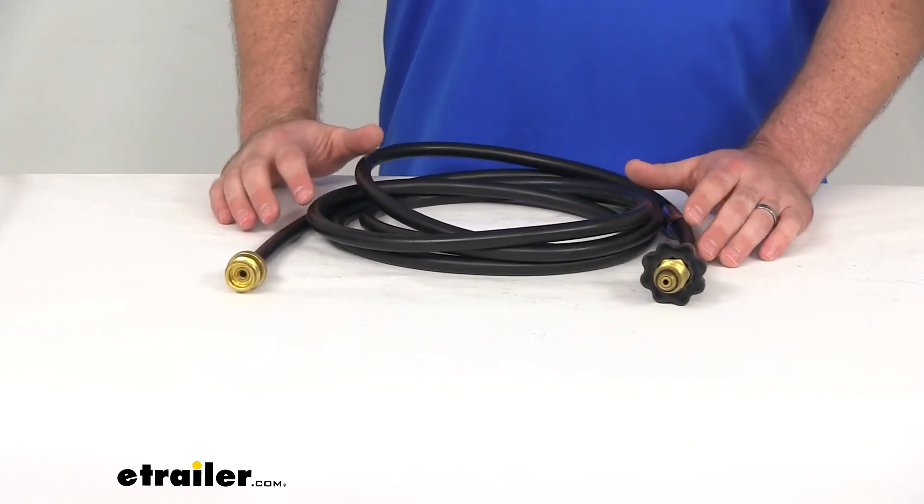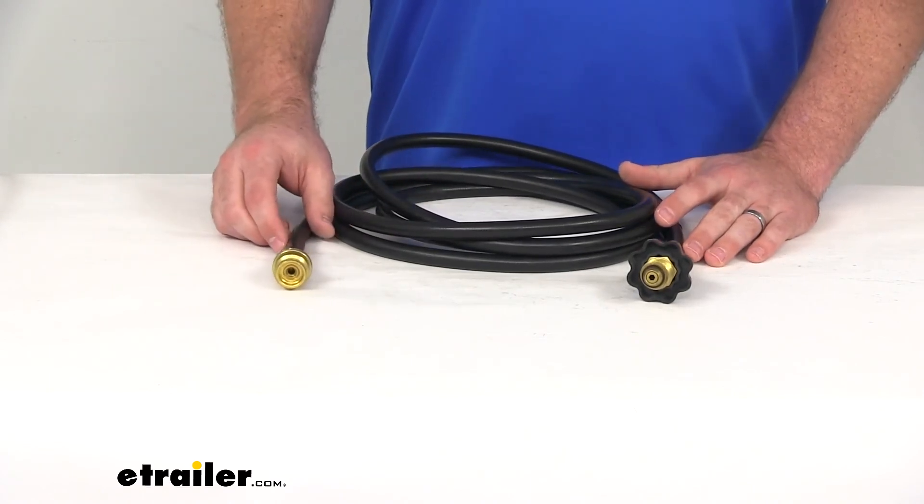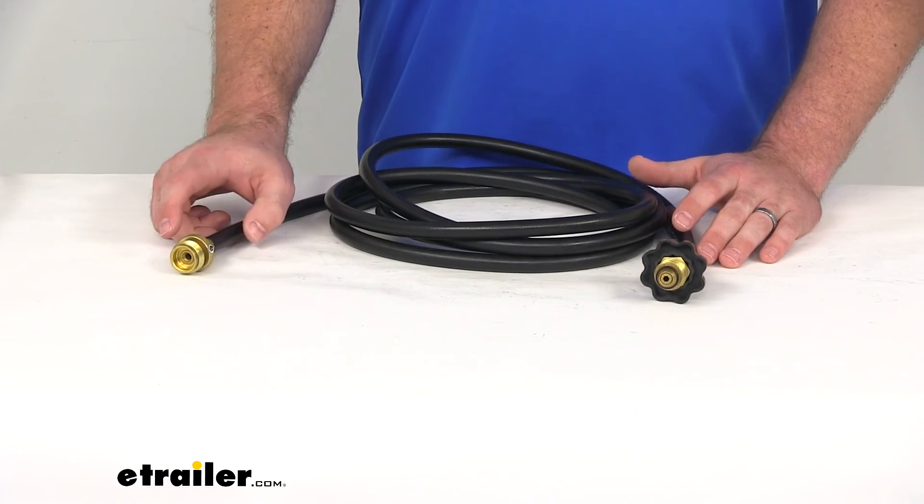This hose is CSA approved, so it's going to meet those high quality standards. It's going to hold up well and do the job that you need it to do, so you can trust that it's going to be quality.